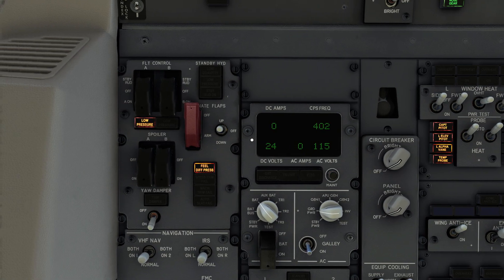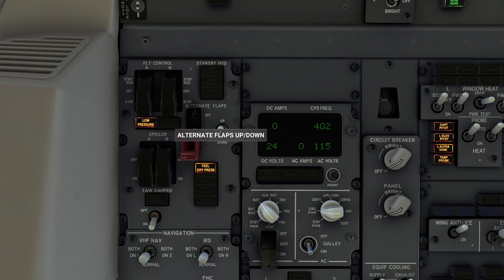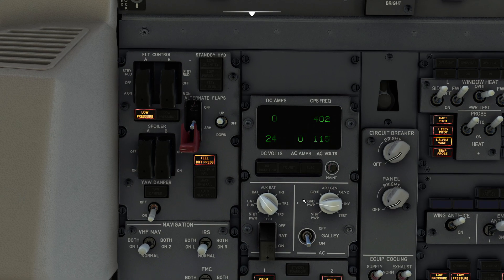In this particular aircraft, to make our lives a little bit simpler, they gave us an alternate flaps handle. Now if I actually turn it on I can now manually crank the flaps. When I say manually, I mean it's going to take a lifetime of manual cranking to actually get this thing to go anywhere.